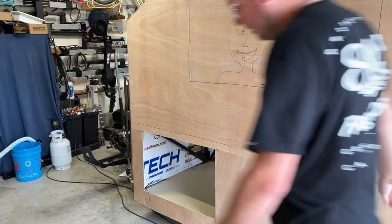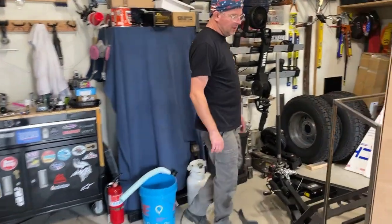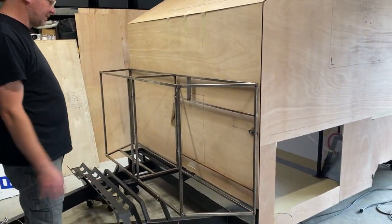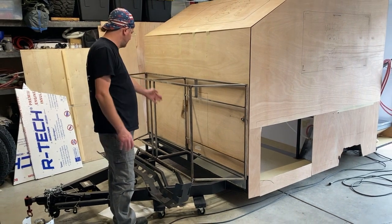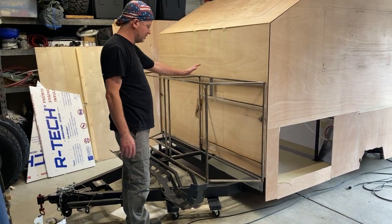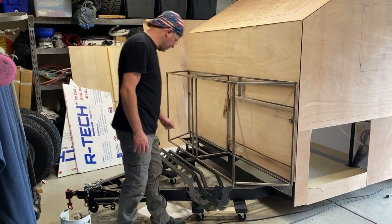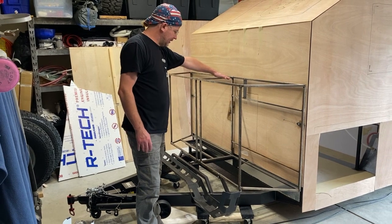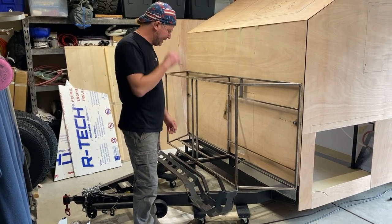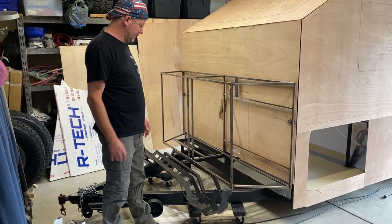We've framed out the box on the front, which will be a kind of multi-use box. This side will be for propane and gas, with sheet metal dividers and sheet metal doors — this is just the frame right now. This box here is where the water heater is going on the outside. We're going to vent that and have a stainless steel exhaust diverter in here to keep any potential carbon monoxide outside of the vehicle.